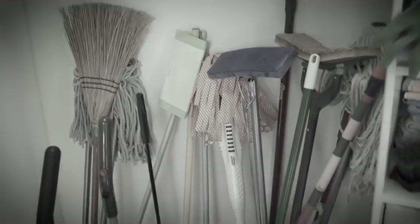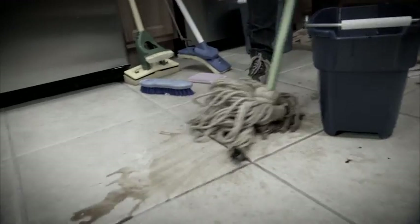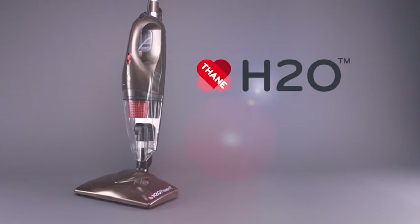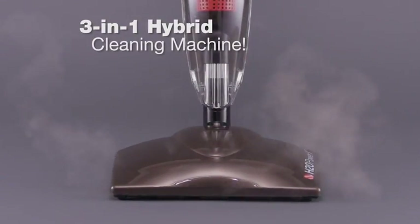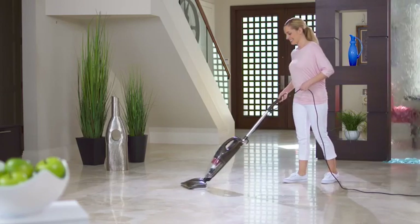For decades, household cleaning has remained pretty much the same. You need all these tools and chemicals to clean your home, and how well are you really cleaning anyway? It's enough to make you want to give up. Well now, H2O is proud to welcome a revolutionary, versatile, 3-in-1 hybrid cleaning machine which will clean your home more efficiently and effortlessly than ever before.